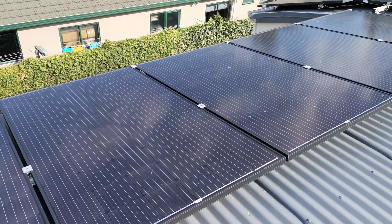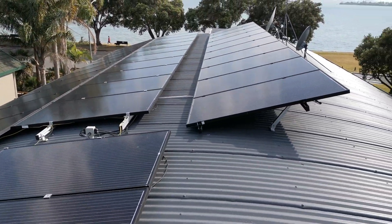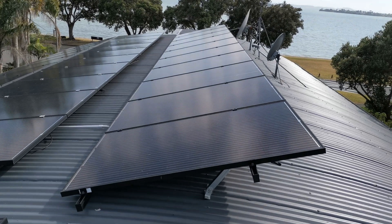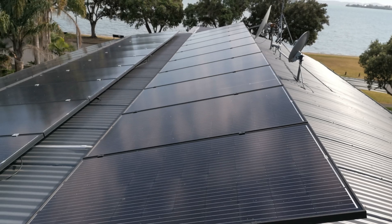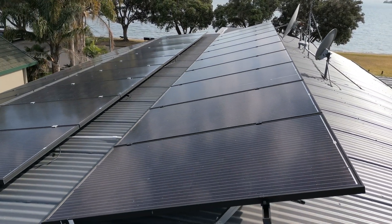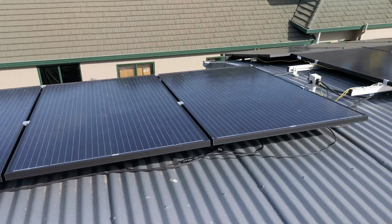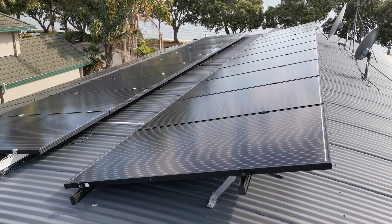The other 15 panels I've got strung in a sequence of five by three — three of them together times five — and they go into the Studer charge controller. Each panel is about 40 volts, so in series three of them would be about 120 volts, going into the charge controller at about 120 volts.